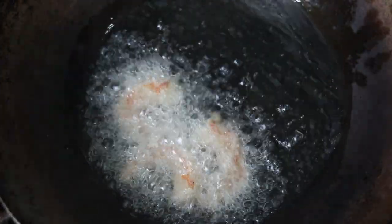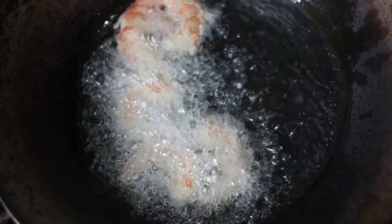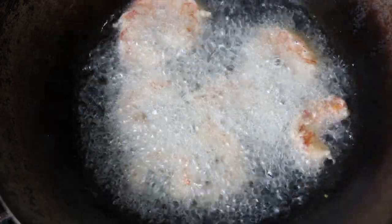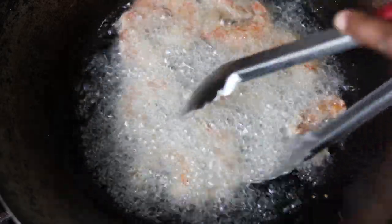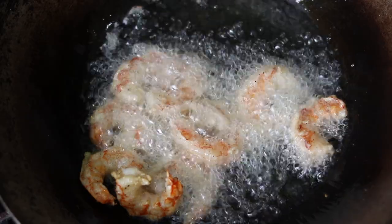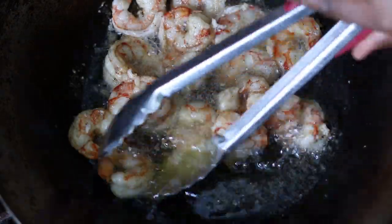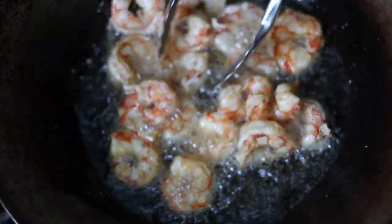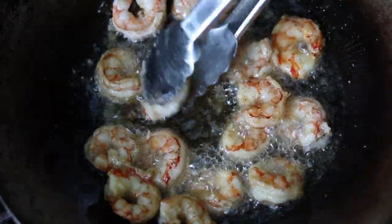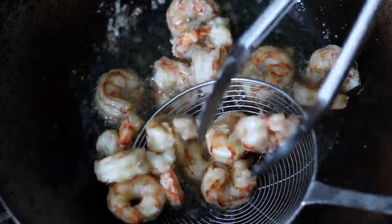I'm going to add the shrimp and put them in a little bit at a time to fry.